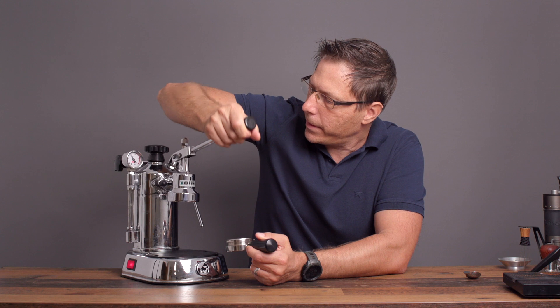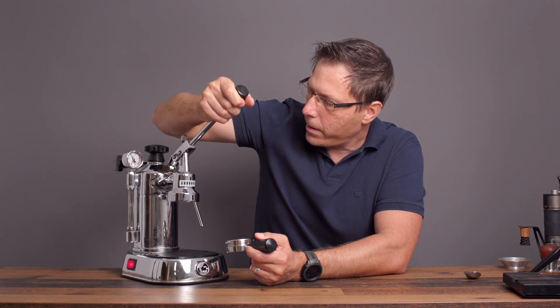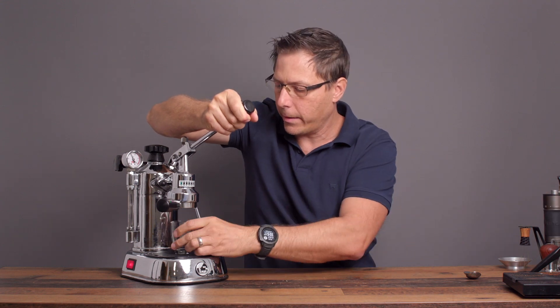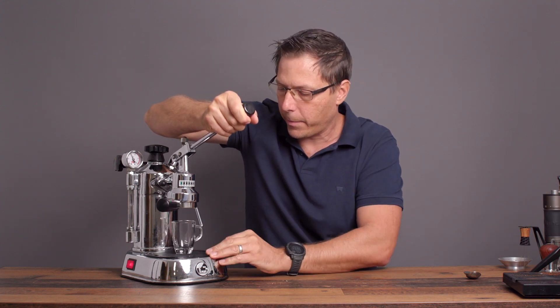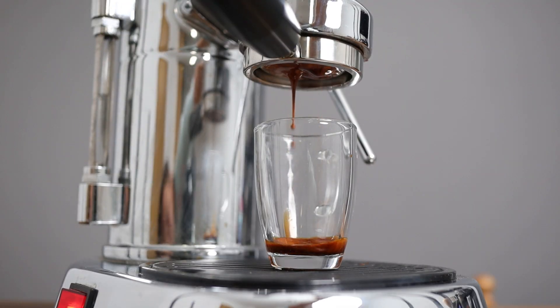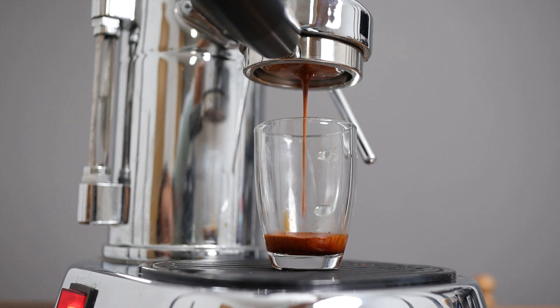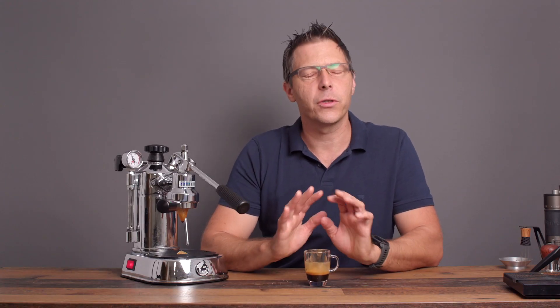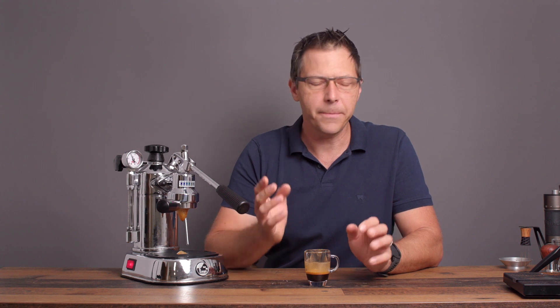As I mentioned, I'm going to lift this up just before the valve opens and slide that in there. Then I'm going to lift up the lever all the way — you'll hear it start to fill up — and let it pre-infuse.